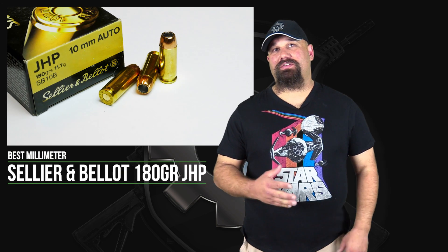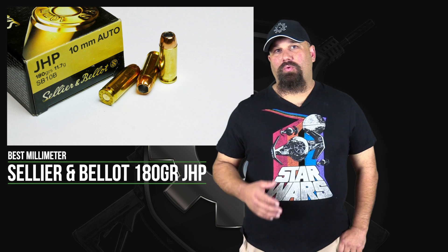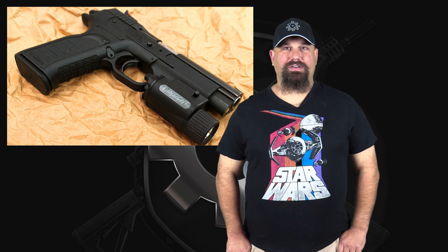Hi, Andrew here. Let's do some more Best Millimeter today. We're going to take a look at Sellier & Bellot's 180 grain jacketed hollow point. We're going to shoot it out of my EAA Witness into Clear Ballistics Clear Gel. Let's get out to the range and take a look.